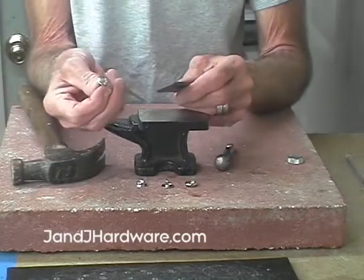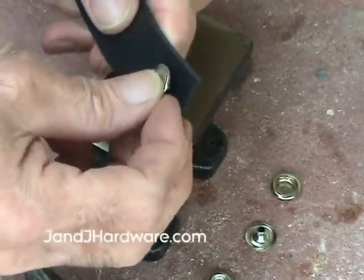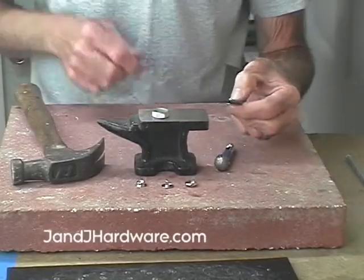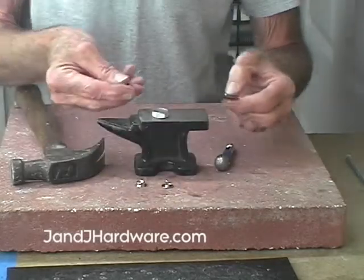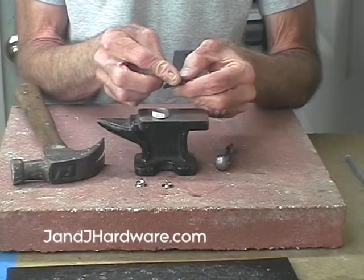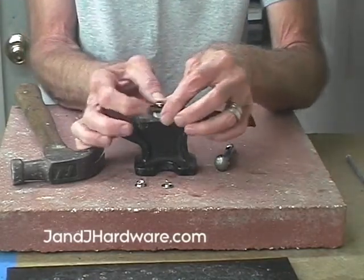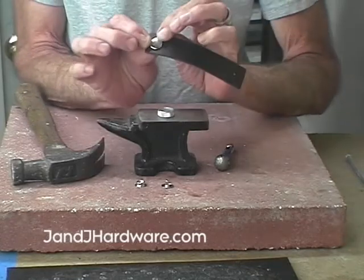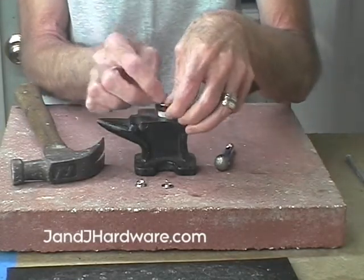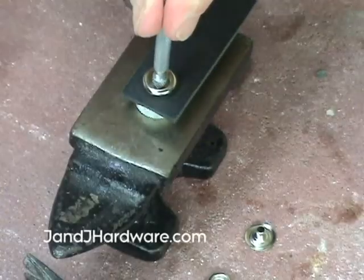We'll start by setting the button. That goes on the good side of the leather — sets through. Put our cap anvil down because we'll want that. The other part that goes against that is the receiver. We set that over it and put the whole package together here on our cap anvil. The cap anvil is to keep the dome of the snap a dome and not turn it into a pancake.